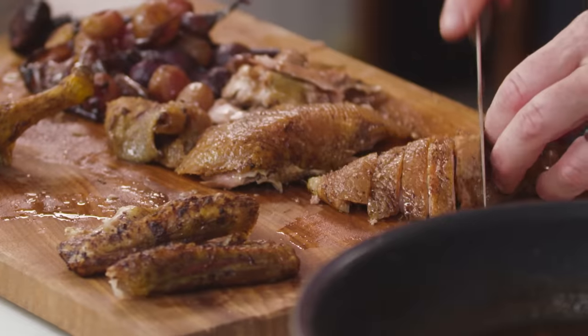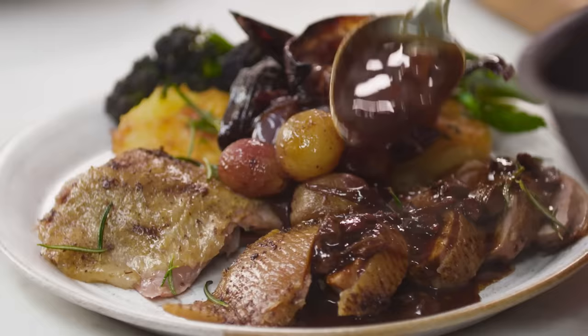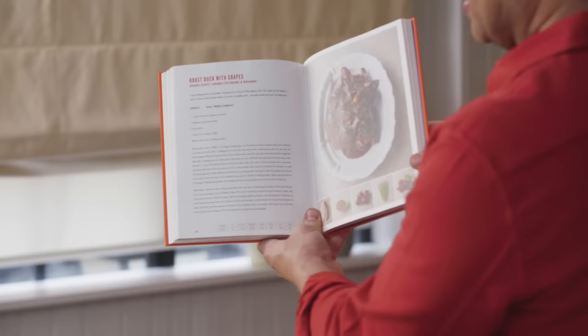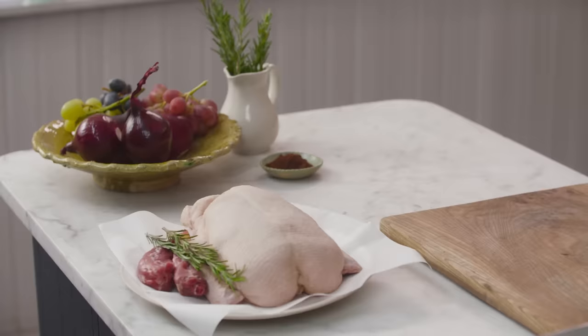I'm going to show you a really simple and utterly delicious recipe from my brand new cookbook Five Ingredients Mediterranean. Really nice roasted duck with grapes, cloves, caramelized onions and rosemary. Five ingredients working really, really hard. Let's do this.